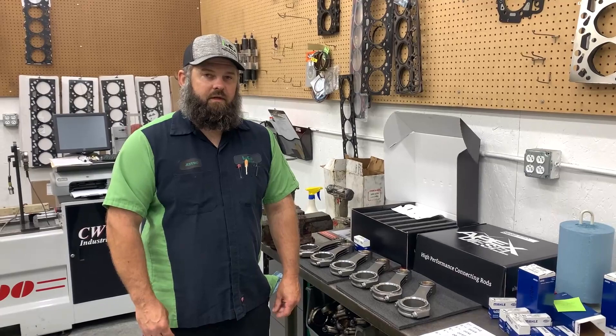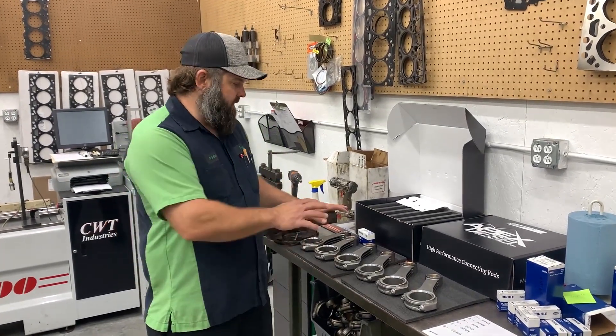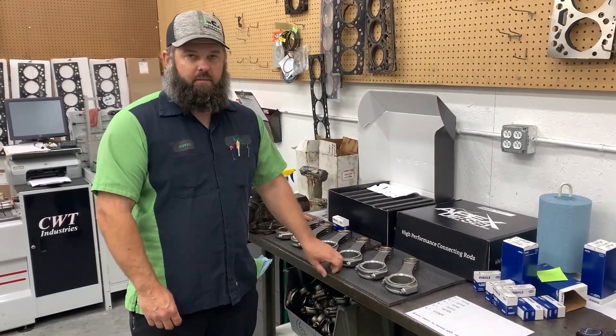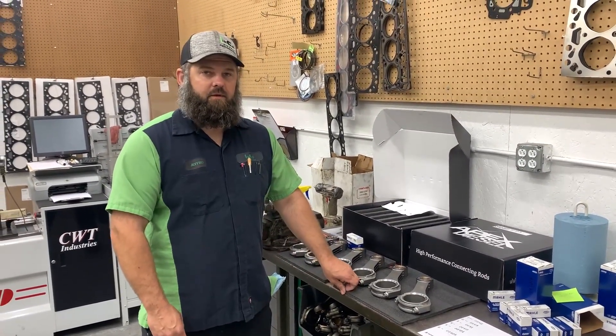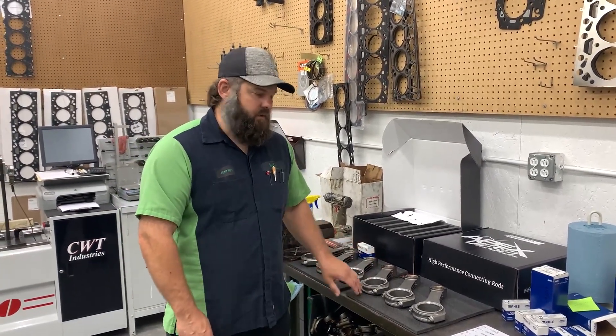Alright guys, the other day we did a video on bearing clearance and selecting bearings. We had these two sets of Apex rods here that we were hoping to have already had bearings in them and checked, but we weren't able to get them done before we started the video. I want to go back and do an add-on to the video because this is super important.